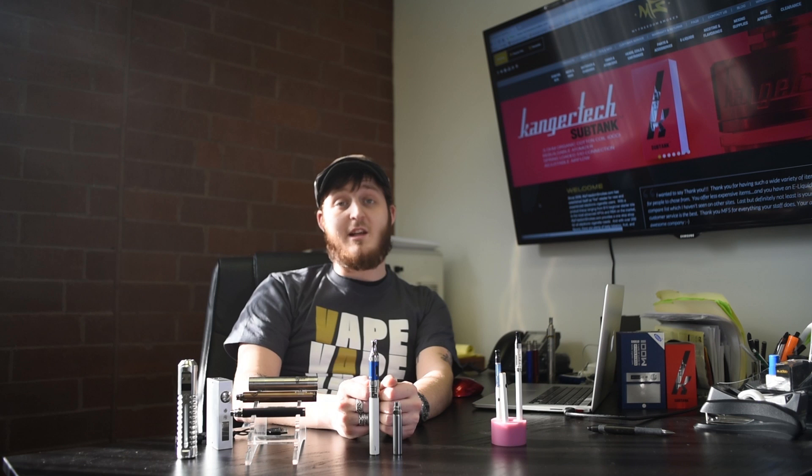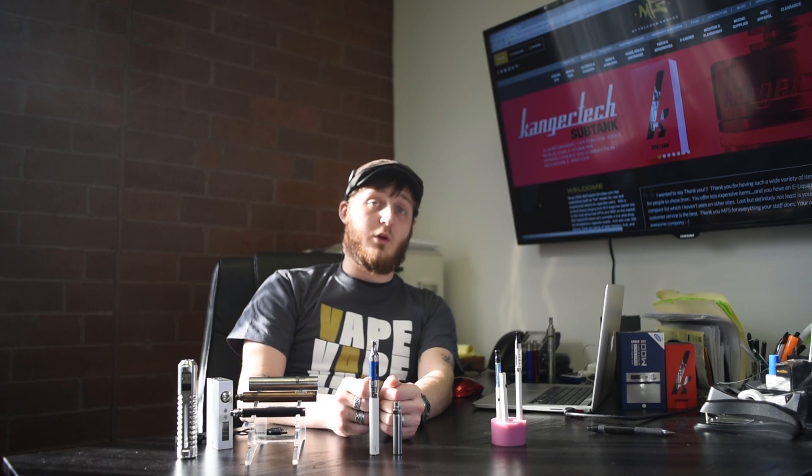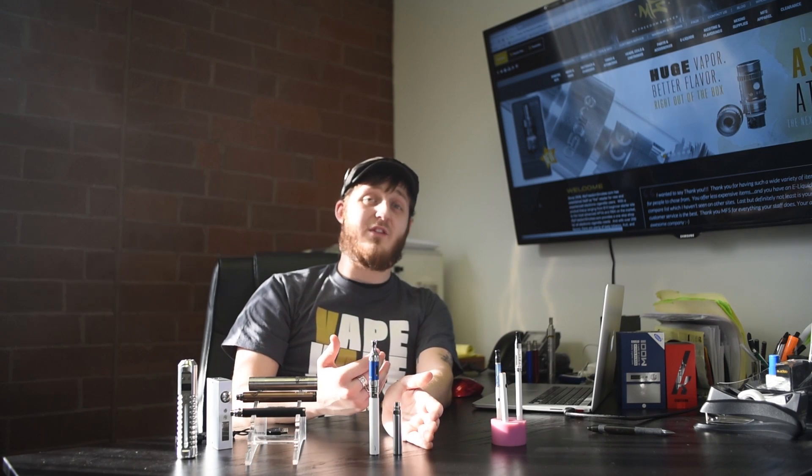The charge indicator will vary depending on the battery, but usually it's going to be a clean white button for a full charge and then go down to blue when you're at about 20%. This can vary depending on your battery, so if you have questions feel free to send me an email or look at the product description on the page — it most likely lists it there too.